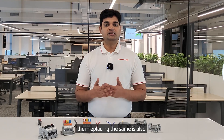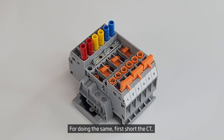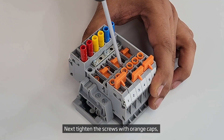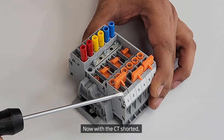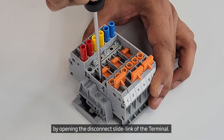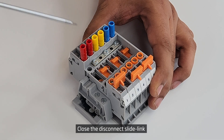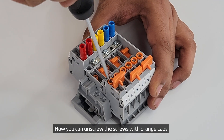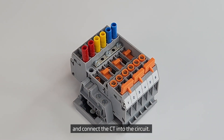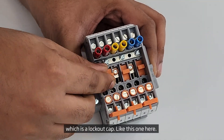If faulty meters are detected, replacing them is also quite easy with the help of disconnect and test terminals. First, short the CT by pushing the sliding jumper SLS2 installed on terminals 1 and 2. Next, tighten the screws with the orange caps as shown previously. With the CT shorted, it is safe to disconnect the circuit by opening the disconnect slide link of the terminal. Disconnect the faulty meter and replace it with the new one. Close the disconnect slide link to connect the new meter in the circuit, then unscrew the orange cap screws and pull back the sliding jumper. You can prevent accidental opening of the disconnecting link with a lockout cap accessory.